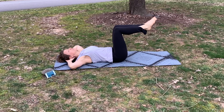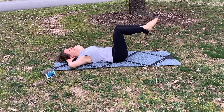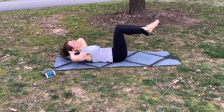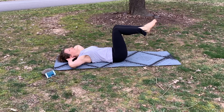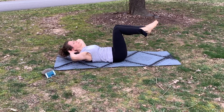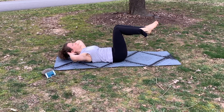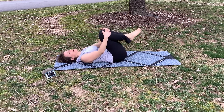From here we're going to take our hands at our ears, and you can either leave your legs up in the air or put them down on the floor. I'm going to leave mine up and just do a little chest lift — just lifting your chest up towards the ceiling. After those little crunches, pull your knees into your chest and roll back side to side.